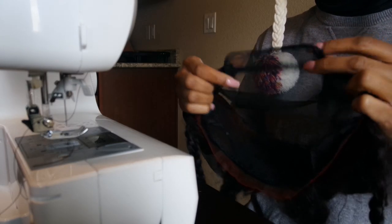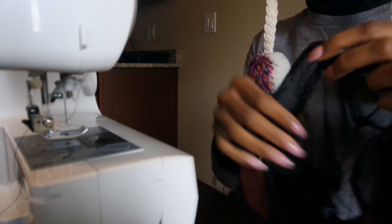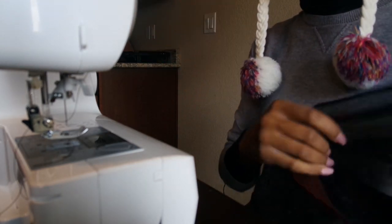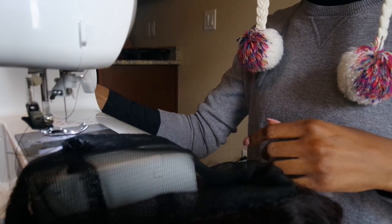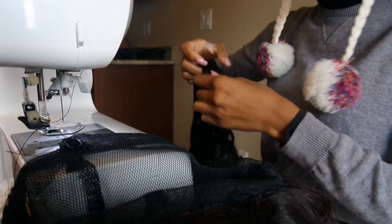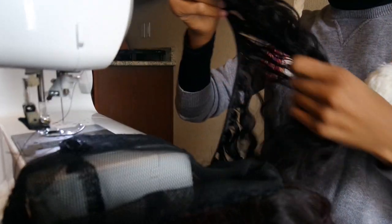I'm going to start from this tail part and sew my first track at the bottom. I'm right-handed so I'll put it on my left side. I cut the tracks because it's a lot flatter. You can do the flip-over method but I just think it's easier this way.